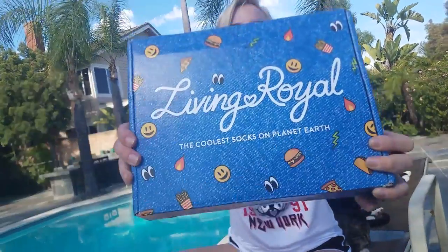Hey guys, it's Avery and today I'm going to show you these cool socks that I got from Living Royal.